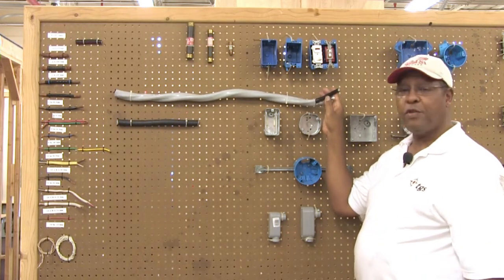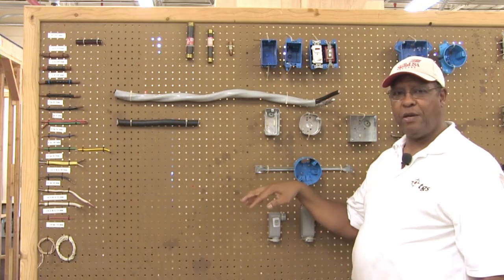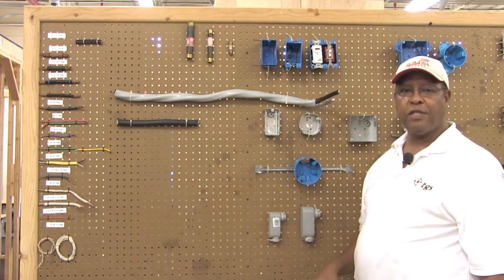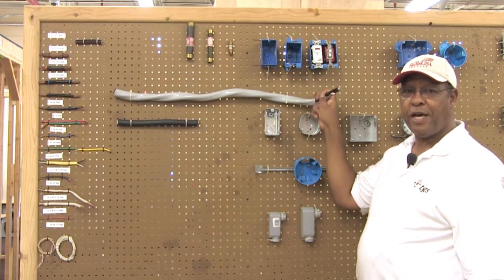This is what hooks to the utility service lines when they come from the utility pole over to the weather head. Then it goes down to the meter can, through the meter, and down into the circuit breaker panel. In this case it will be a 200-amp circuit breaker panel for this size of cable.